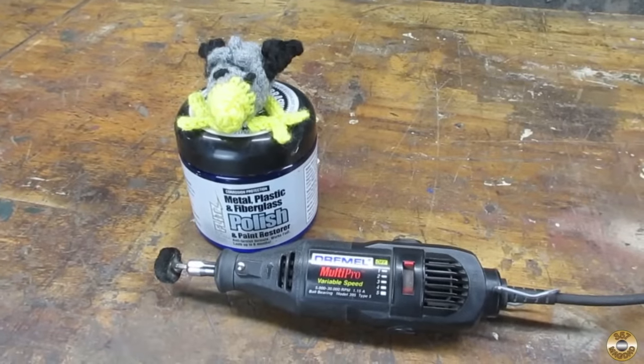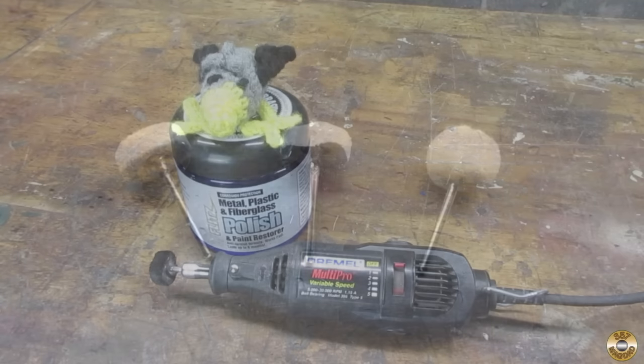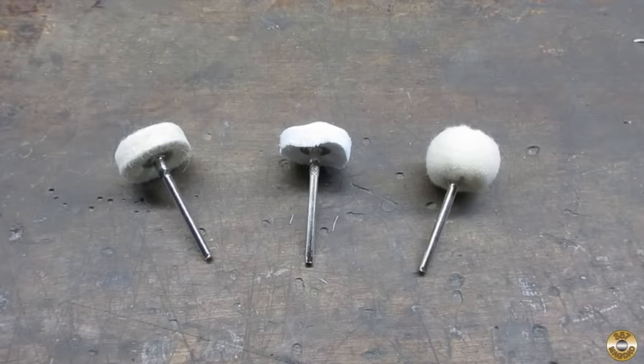I use my rotary tool along with Chuck's favorite sauce to polish steel, brass, and plastic. Here are the three polishing wheels I use.